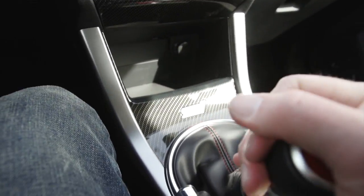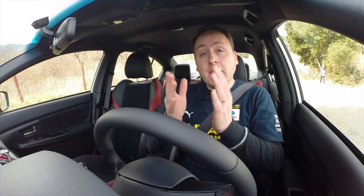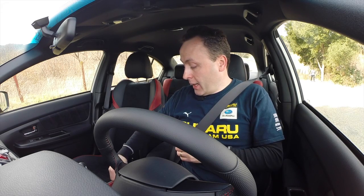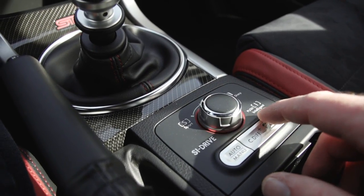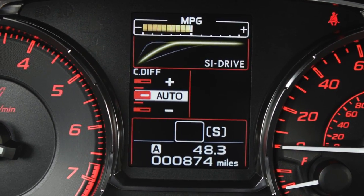They've made it even better than the old one — they've improved the linkage so it's actually a little bit smoother. It has Subaru's DCCD system, which lets me control the center differential. I can adjust that middle differential using the diff control here: auto plus, auto minus, or full manual control. And this also has SI drive.